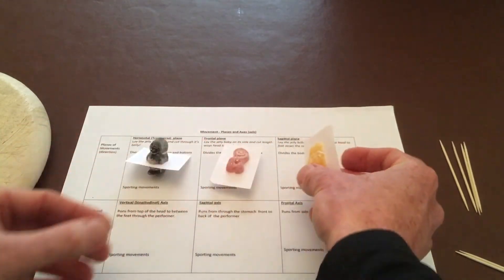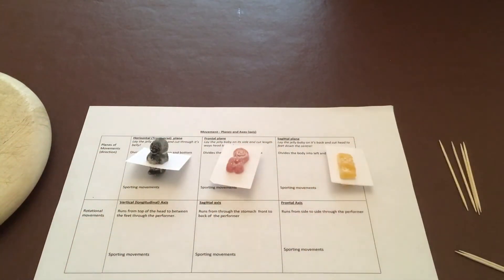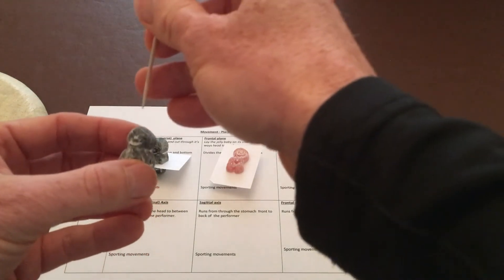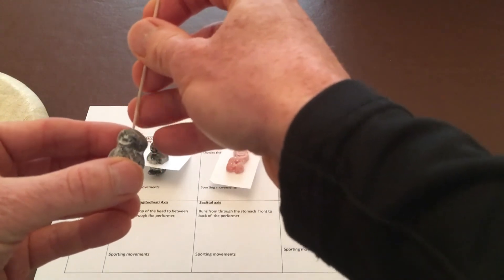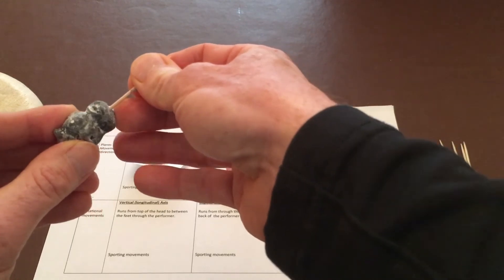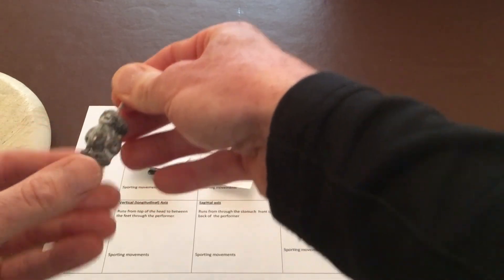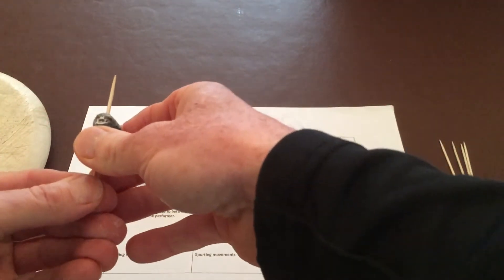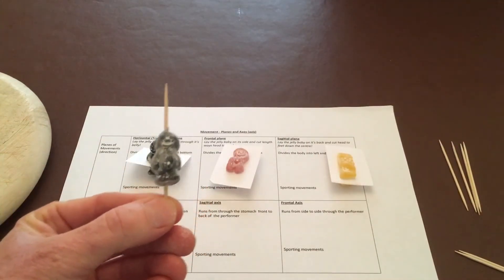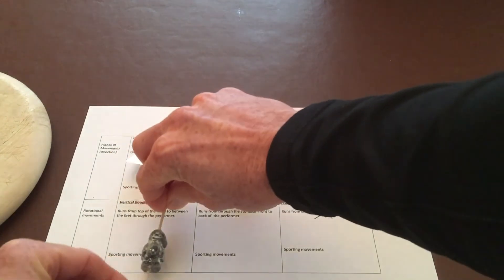Now get your next three jelly babies and look at the axes. Get your jelly baby, take a cocktail stick, and place it through his head to create the vertical or longitudinal axis. Students get this a little bit easier because they can physically see and turn their jelly baby on that axis.